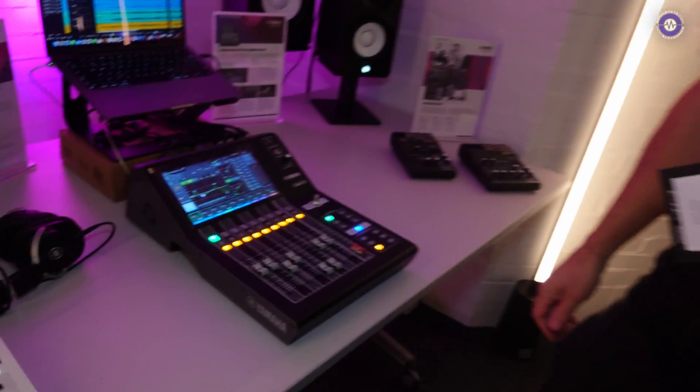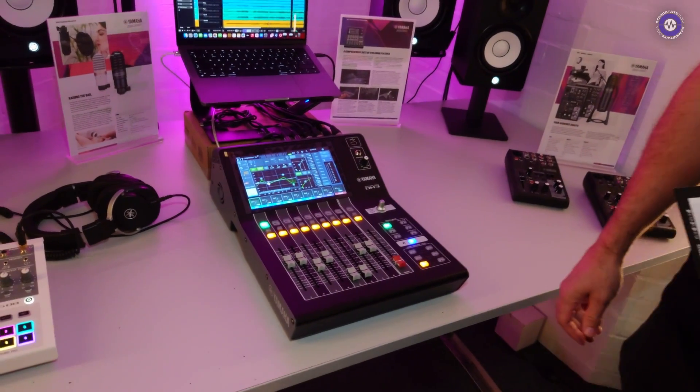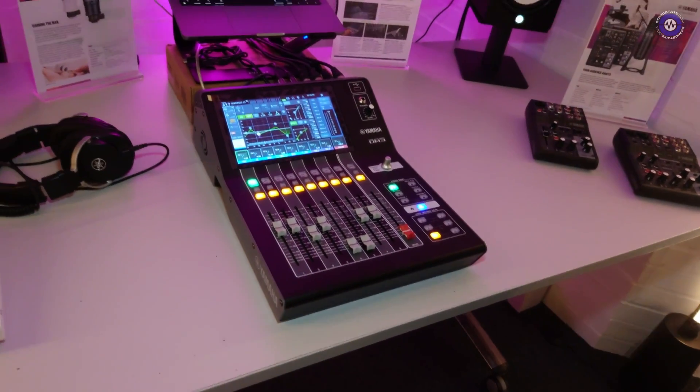Hey Chris, long time no see. I'm pretty sure you've been in some of our very early videos from Sonic State Towers. Yeah, I reckon so, a few years ago. Well, lovely to see you. You're doing more of the pro audio side — what is this? It looks delightful.